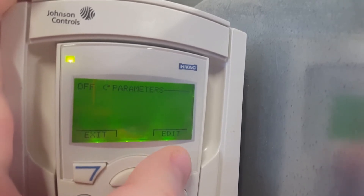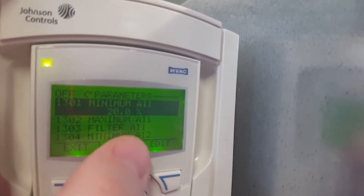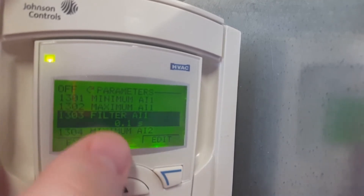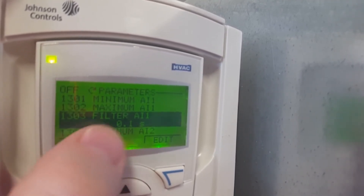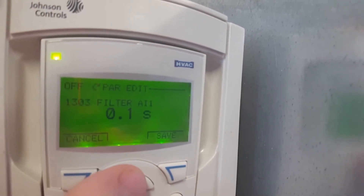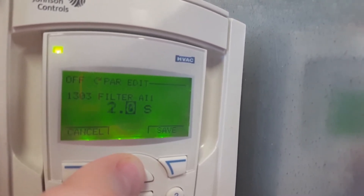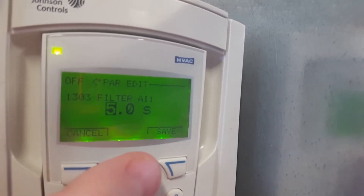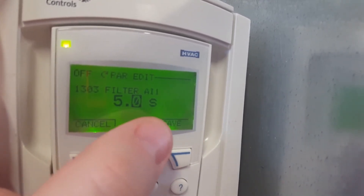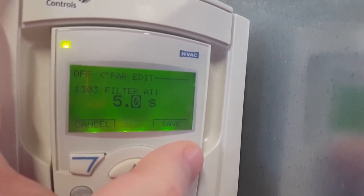I press select and we can see here the minimum AI is 20%, which is what it currently is. But what we want is the filter for AI1. We hit our edit button, and what I'm going to do is add a few seconds — I'm going to go up to about 5 seconds and see how that does on filtering out some of the noise and oscillation. If that's not enough we may go a little bit more, but this should be more than enough. You don't want to go too far, but this is one way of helping.